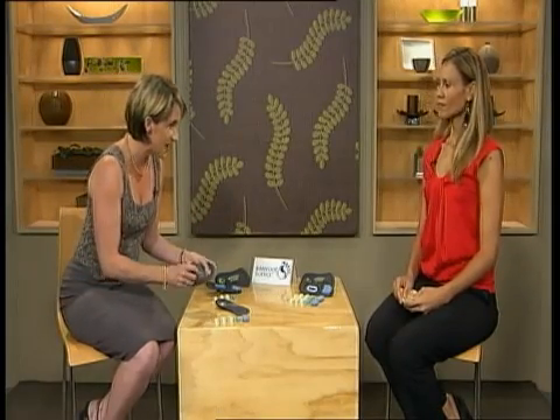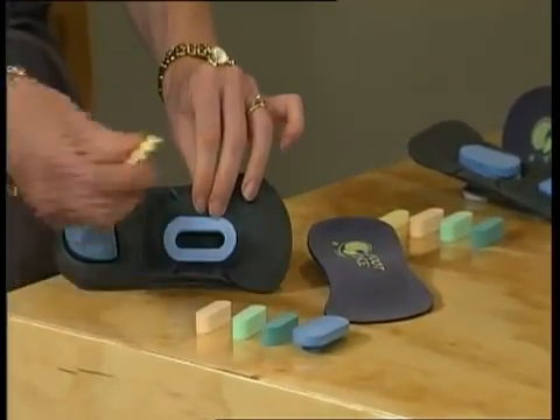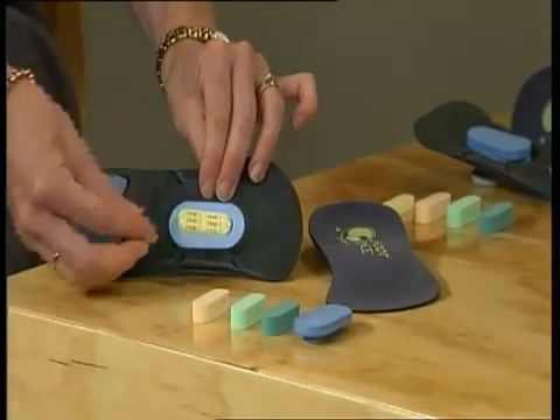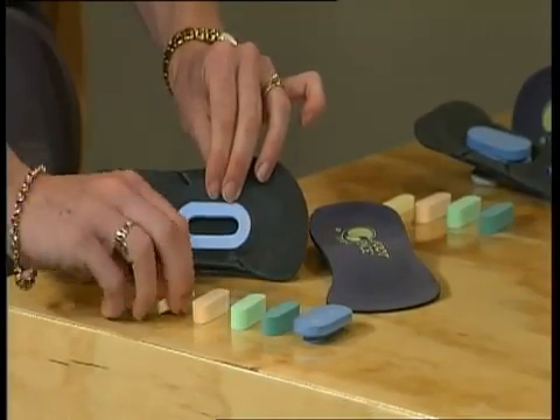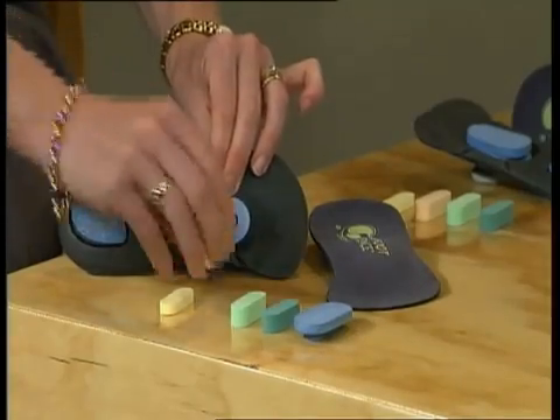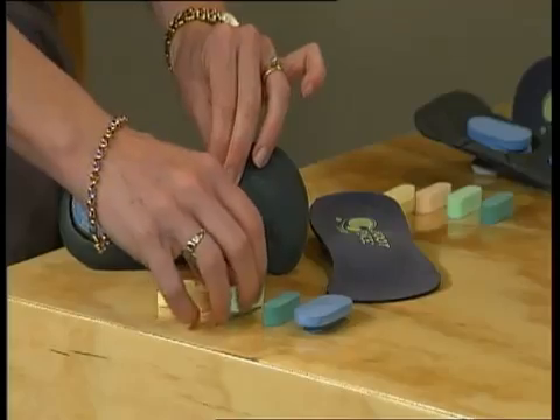So Barefoot Science is not an orthotic, is it? No, it's better. It looks different and it feels different. The exclusive patented activation system is also colour-coded and it's so easy to use. You pop in level 1, just like that. When your foot gets used to that, you pop in level 2, then it builds up the muscles, you pop in level 3, just like that. So easy.